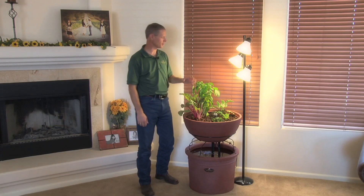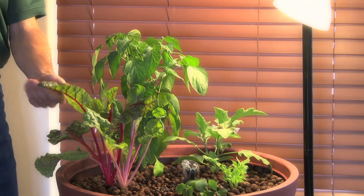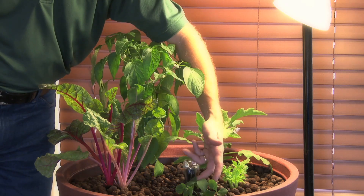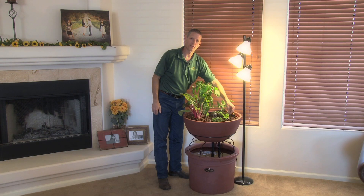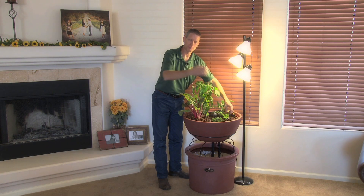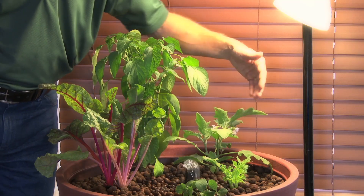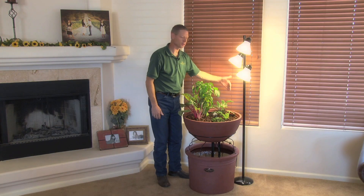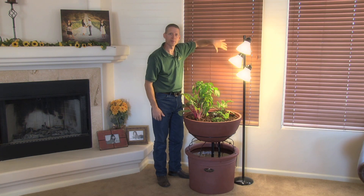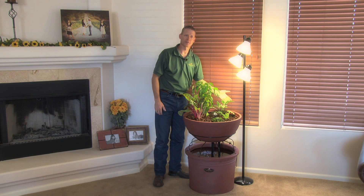Just a couple of things we're growing here: these are jalapeños — you can grow any kind — this is Swiss chard, got some strawberries down here. Now this celery — I took a celery stalk that my wife juiced the other day, buried the stalk, and this is about six days of growth right here, growing about an inch a day or better. This is eggplant; eggplant's going to climb, so I would need a trellis behind it. Probably just this one plant will be able to harvest every three or four days.